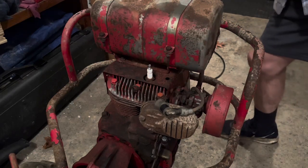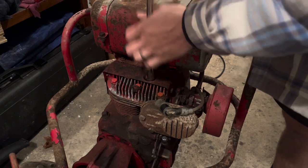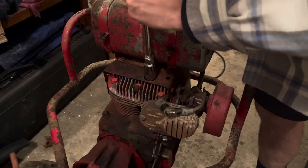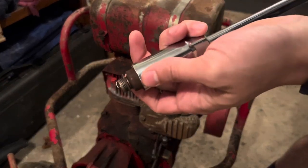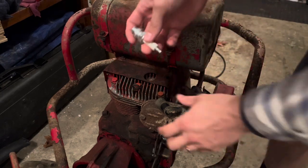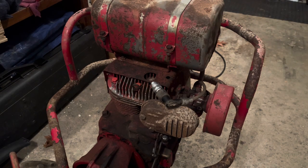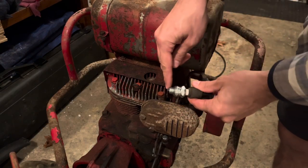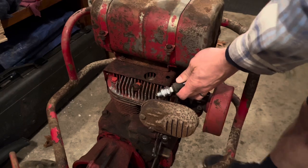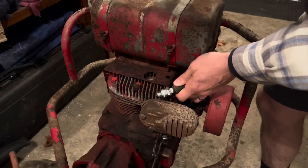We now have the rototiller inside after we got it all sprayed down and cleaned off, and we'll check to see if we have any spark on the spark plug. I know when you pull it nothing happens, but that could be a number of things. The spark plug actually doesn't look too bad, but I did buy another one so we will just replace it. This is the new spark plug — it's the same one as the old one. To check for spark, you'll probably want to turn off most of your lights. You just put the electrode of the spark plug to the metal of the head and pull it to see if you see any spark. I don't see any spark, but I'm sure it's not sparking.